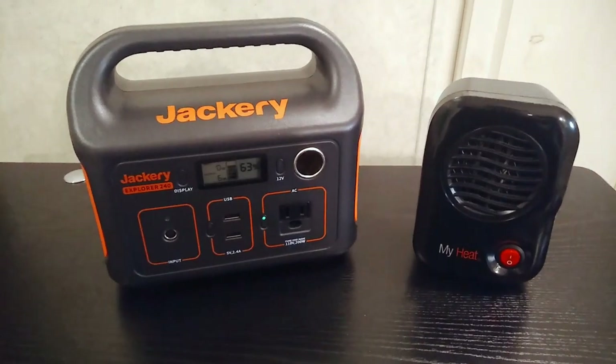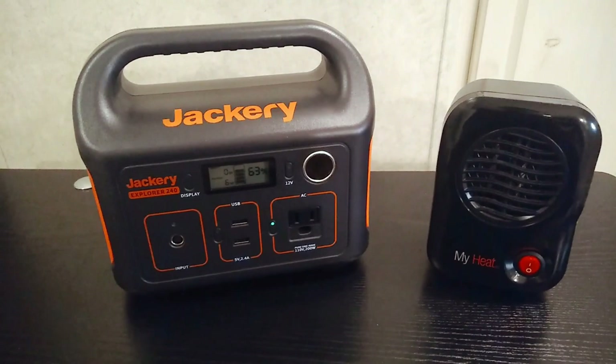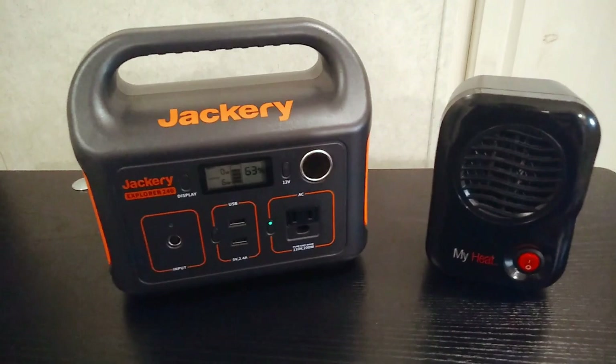Just making a quick video talking about heaters and power stations and a few tips. In general, you don't really want to be using your power station to provide heat, because it's just going to chew through your battery and then you're not going to be able to use it for anything else.